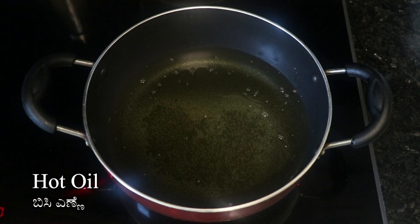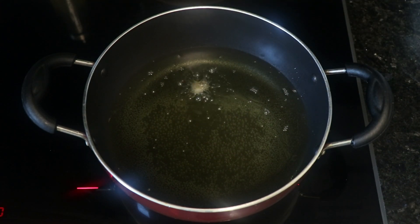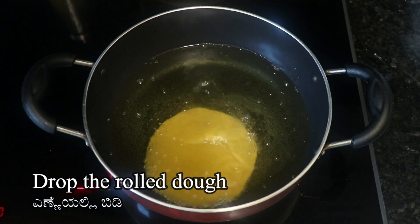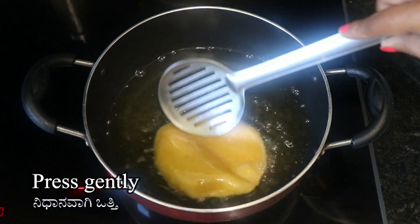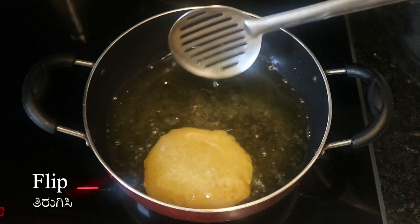We have to test a little bit of a hidden piece, so it will be perfect for me. We have to press the light on the light. We have to fry the golden brown on each side. Let's fry it.